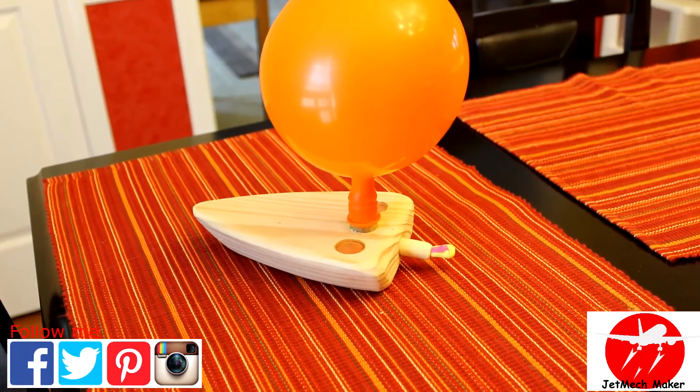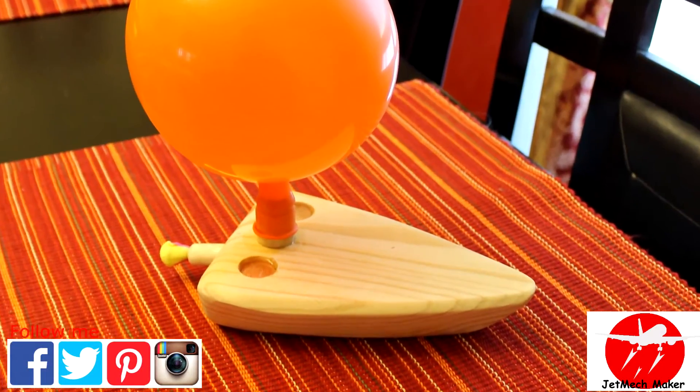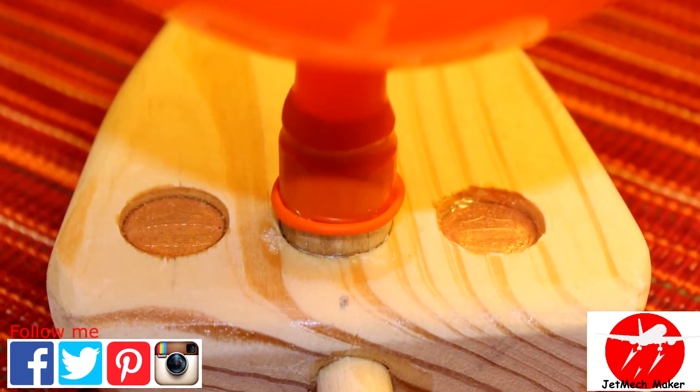One thing I wanted to add — you can see where those pennies are. I drilled a hole and then epoxied four pennies on each side. This just helps weight the back down to keep the balance right.